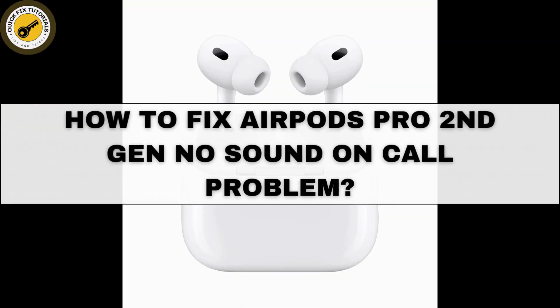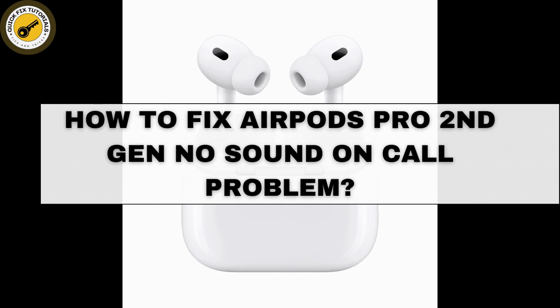If your AirPods Pro 2nd generation have no sound during calls, it could be due to a variety of factors. Today we are here with some steps to troubleshoot and resolve this issue.